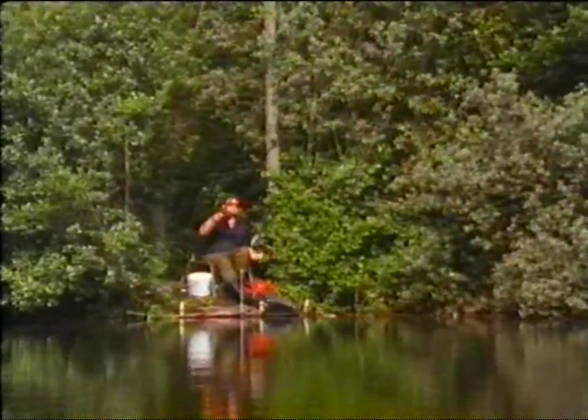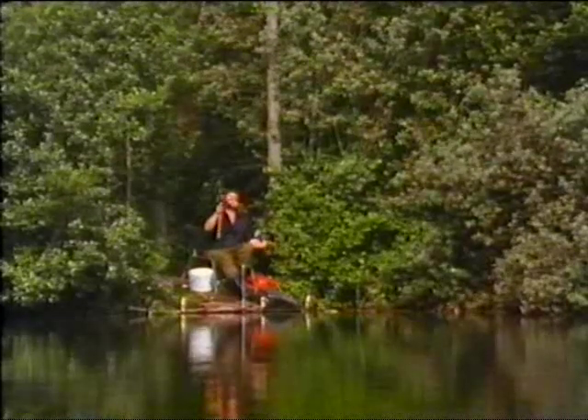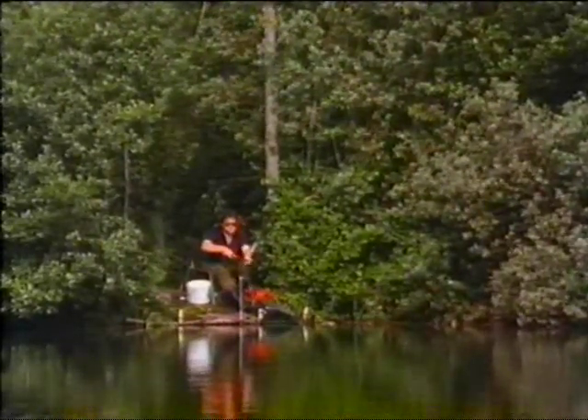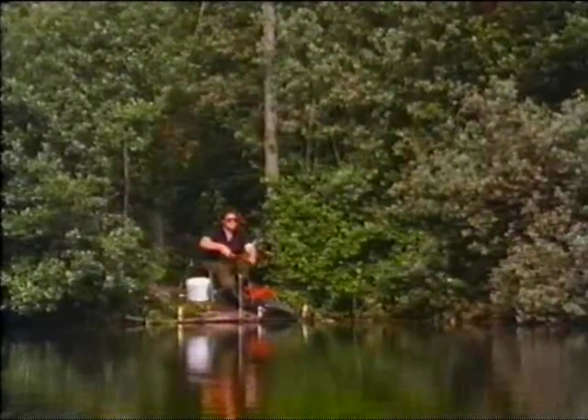It's the most delightful way of fishing, and it's the most delightful way of casting. You set the rod up on the rest, then after having sunk the line, you tighten up to your float. It's the most pleasurable way of fishing.